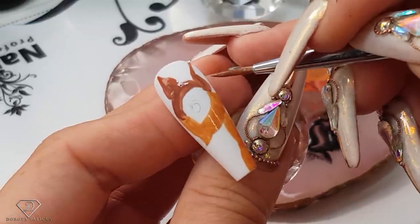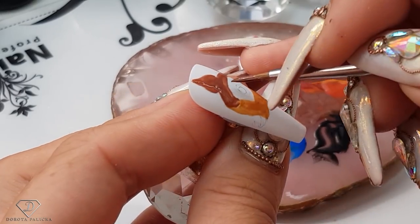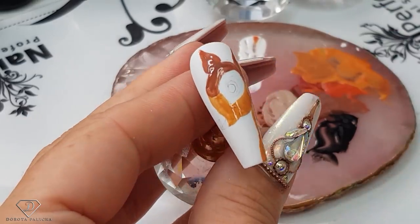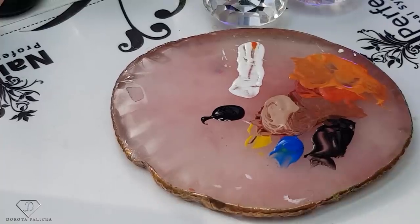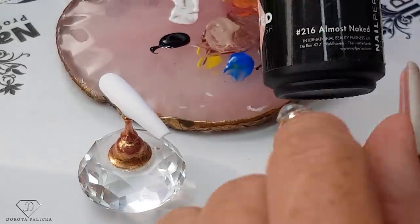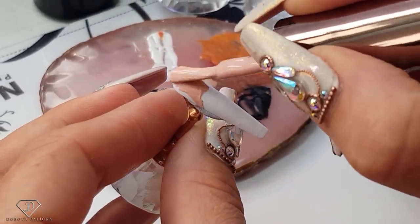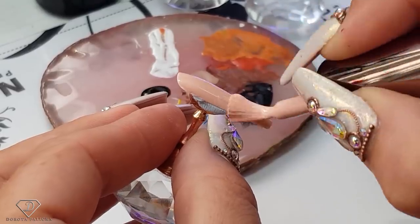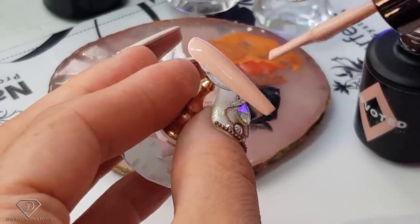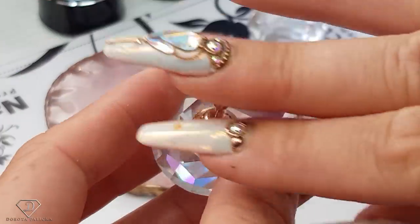Okay, this is a little bit twisted and then we are going to give it a cure. So we've got the basic colors applied. In the meantime we can start doing the other nails. So on the pinky I'm going to go almost naked, and I feel like this color is going with it. There is also an amazing one — it's called Coffee Latte. It's like a really beautiful nude, but I just didn't have it with me right now.